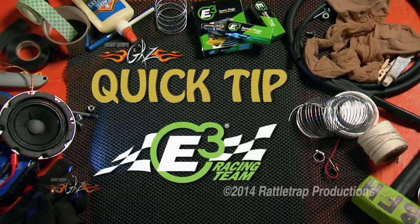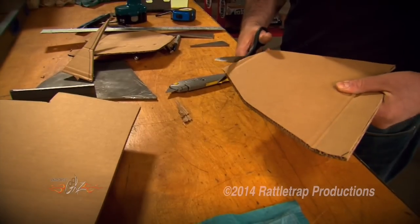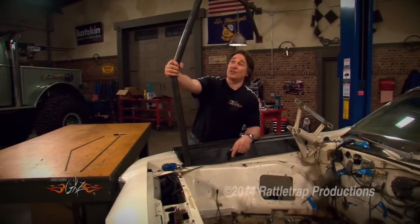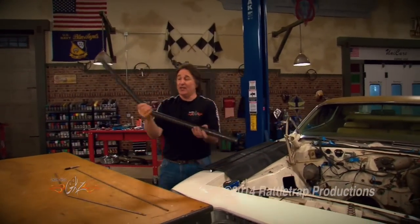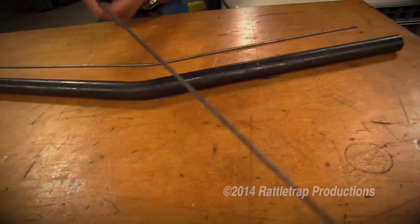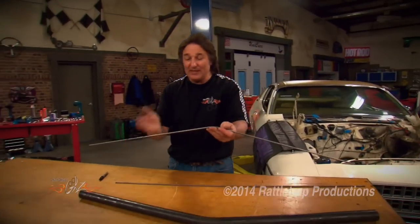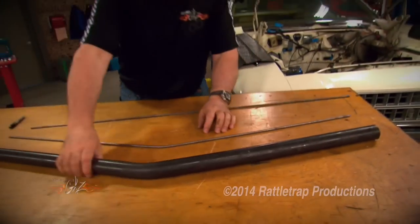Quick tip, brought to you by E3 Spark Plugs — Born to Burn. Most people know that making a cardboard template can save a ton of time and material when working with flat metal. The problem is when you're working with tubing, it's hard to make a cardboard template. Most people try to measure everything out perfectly, which is very time-consuming, or they trim the ends of the tube down until it fits, which is also tedious. There's a better way: go to your hardware store, pick up some round stock, and bend it to match the shape of the piece you're trying to fit. Using this as your template, trim it down until it fits perfectly, then put it back on your good piece, trim both ends, and you have a perfectly fitting piece the first time.